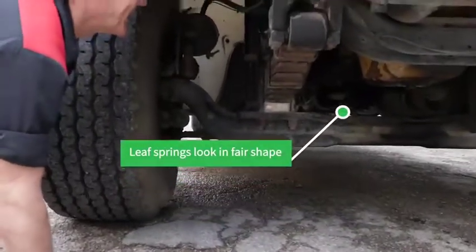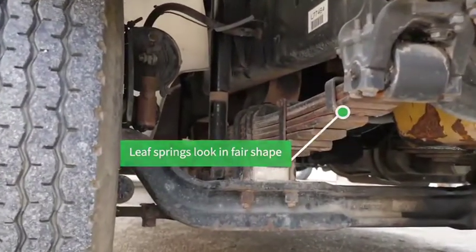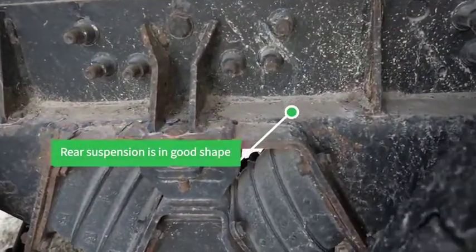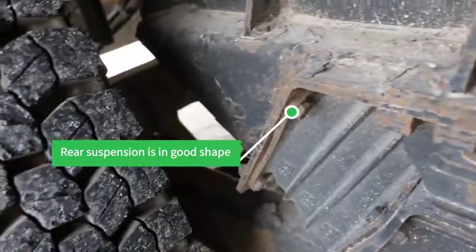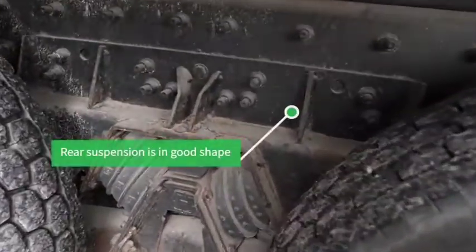I don't see any of them broken — those all appear to be good. The rear is just like a truck arm rear; there's not a lot to it, and it looks like it's in good shape. The rear suspension is the same on this side — it looks like it's in good shape.